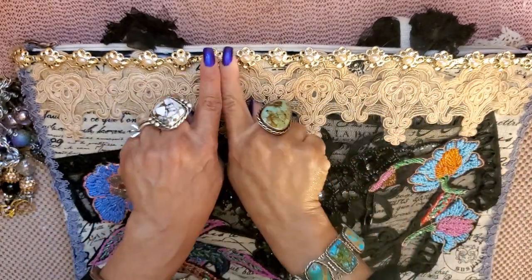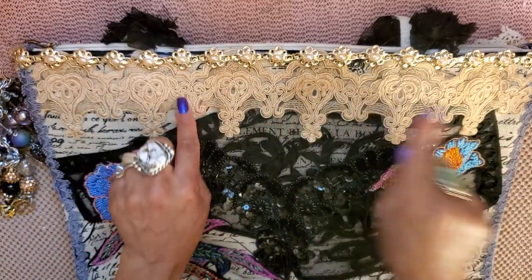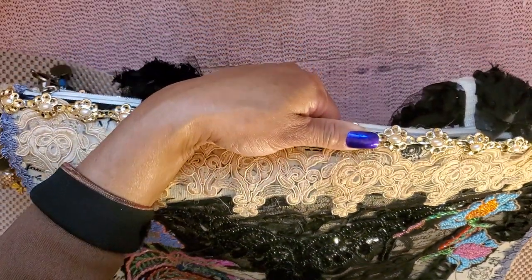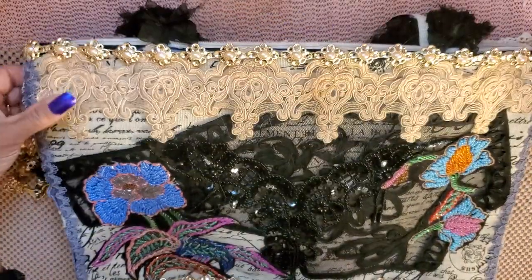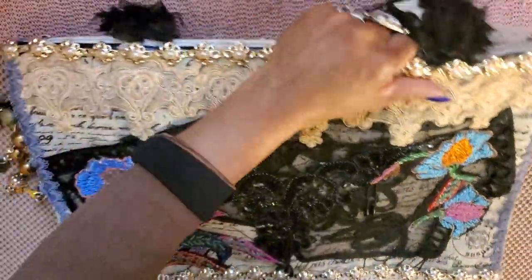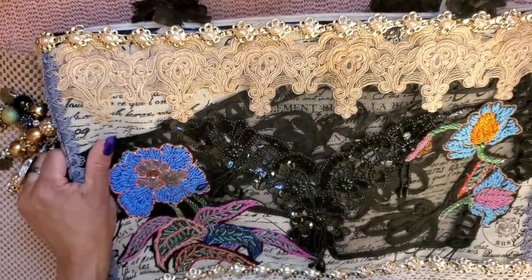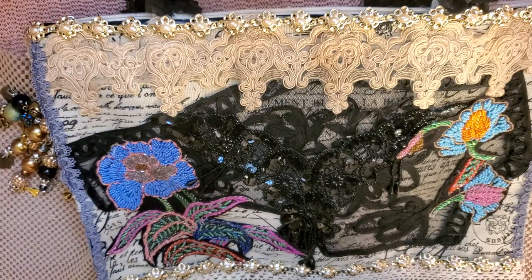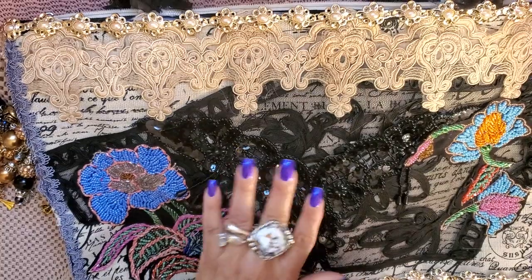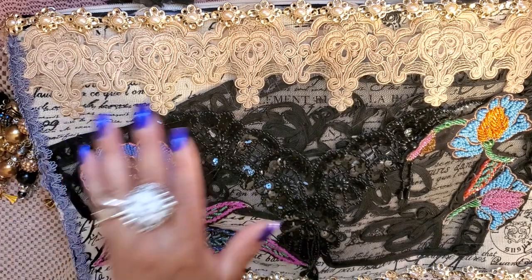The other side is gorgeous. Look at that trim again — and then look at this beautiful trim. I absolutely love that trim. Let me zoom in because this trim is really gorgeous. So you guys can see that trim — isn't it beautiful? Oh, absolutely love it.